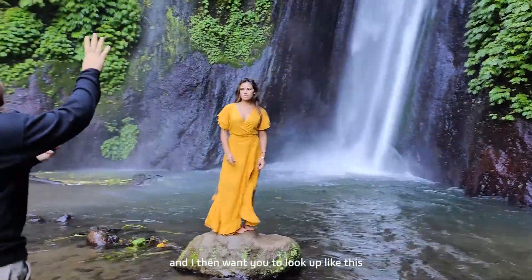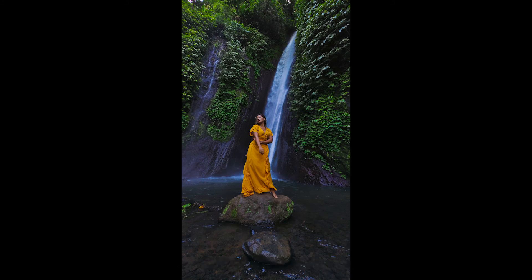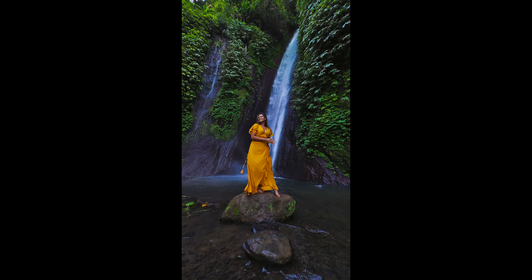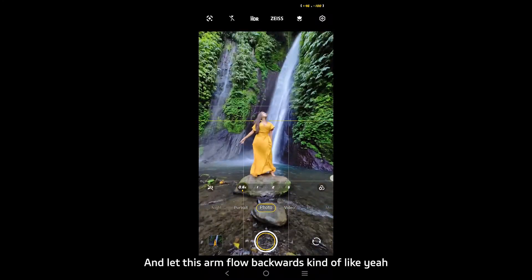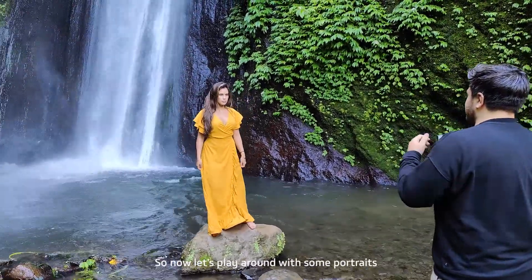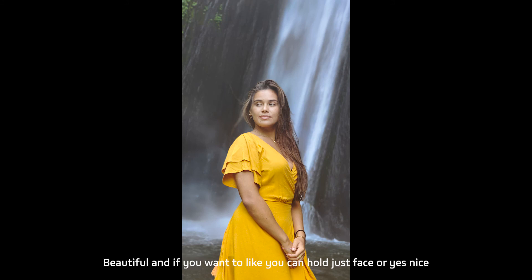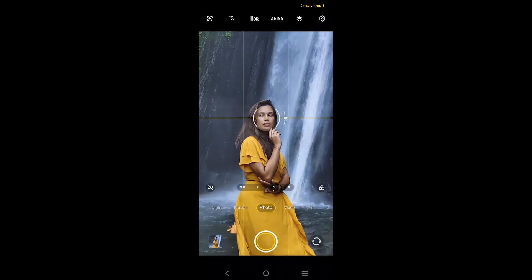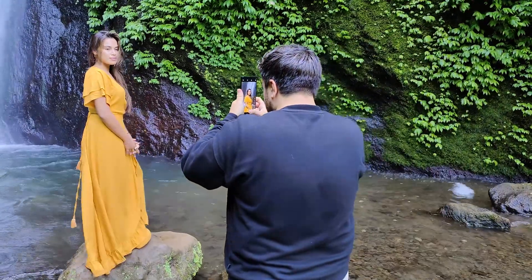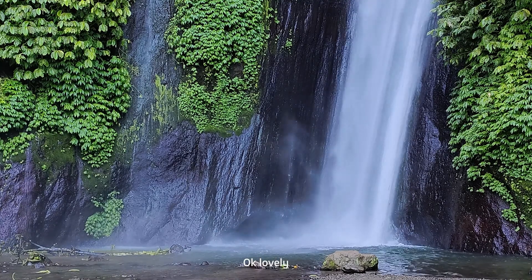Look up like this and just drop your arm — yeah, looking straight at me. Give me a big smile. And let this arm flow backwards — beautiful shot. Now let's play around with some portraits. Twist a little bit to the side — that's it, beautiful. If you want, you can hold your face like this. We're going to switch over to portrait mode — looking this way for me, beautiful, lovely.